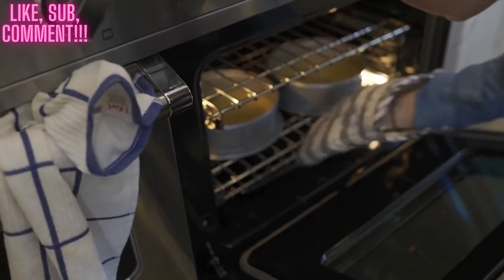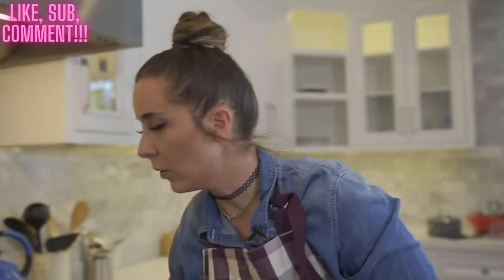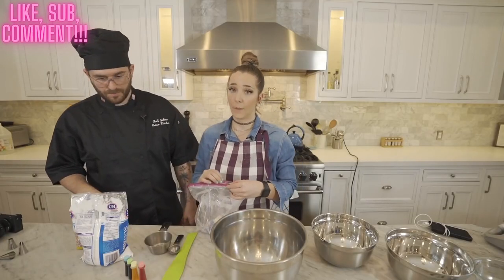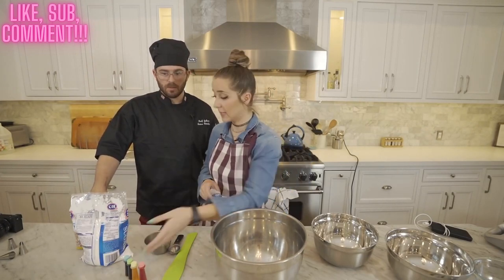Oh dear Rosanna Pansino, please help my cakes come out okay. Thank you, lord and savior Rosanna Pansino. Our cakes are baking — they need to come out and cool, because we've all seen MasterChef when they frost the cake while it's still hot and it melts into a big mess.